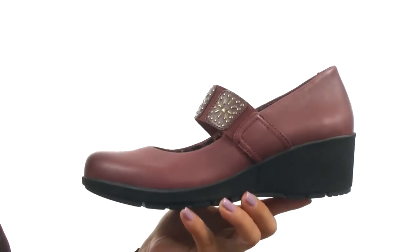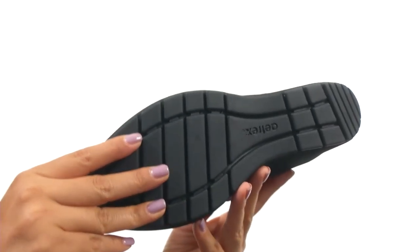There's a nice wedge heel for an extra boost in height. Down at the bottom, there's a durable rubber outsole.